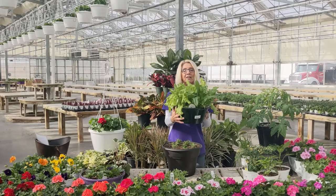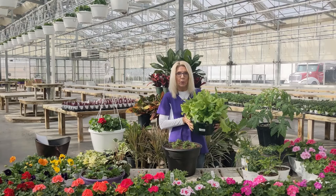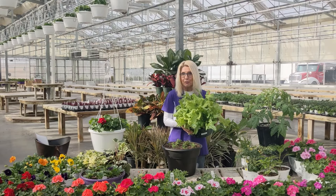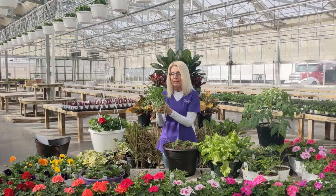I want to show you our lettuce bowls. These are ready for you right now. If I took this home, I would cut off about half of it, use it for supper, store the rest in my refrigerator, and it grows back so quickly. I had a gentleman in here a couple weeks ago who takes several of these every year — he says they last forever. We also have cat grass. If you have cats, they like to eat this, and this way they'll leave other plants alone.